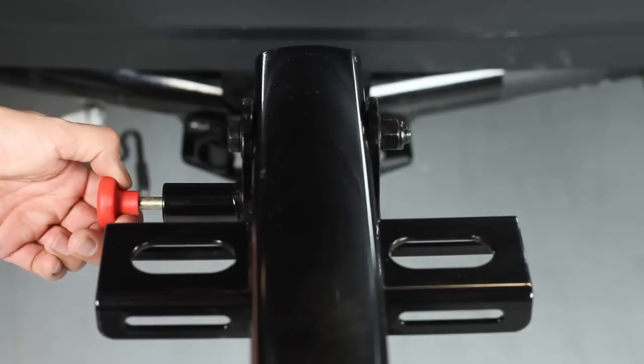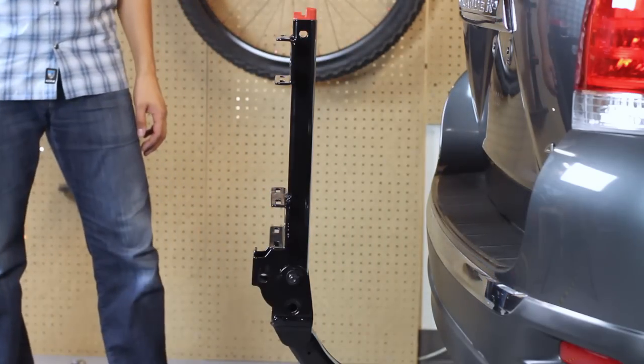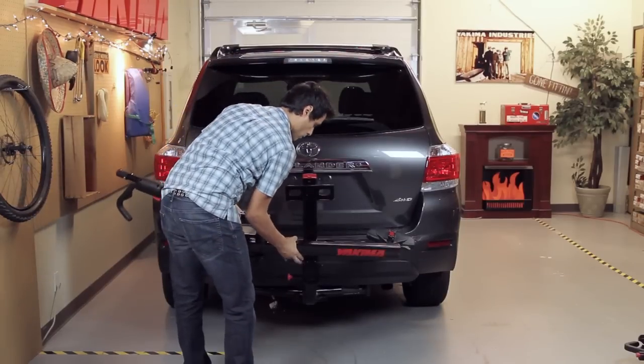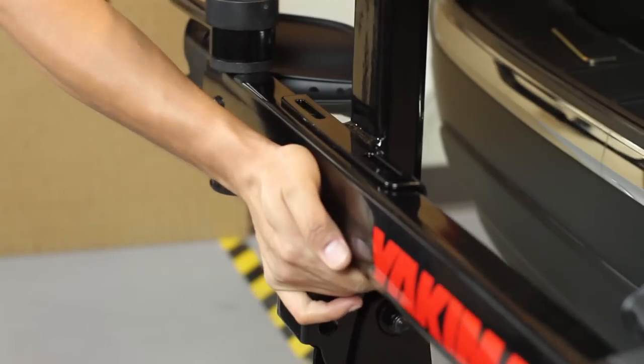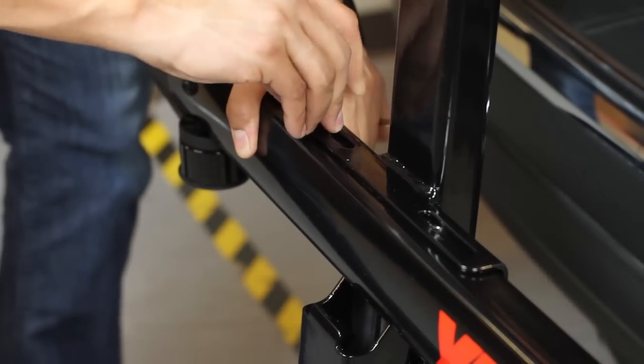Now that we have the base installed, rotate it up by pulling the spring pin and lifting until it snaps into place. Install the first tray to the base, aligning the holes in the tray to the slots in the base, installing bolts and washers with the included Allen wrench.